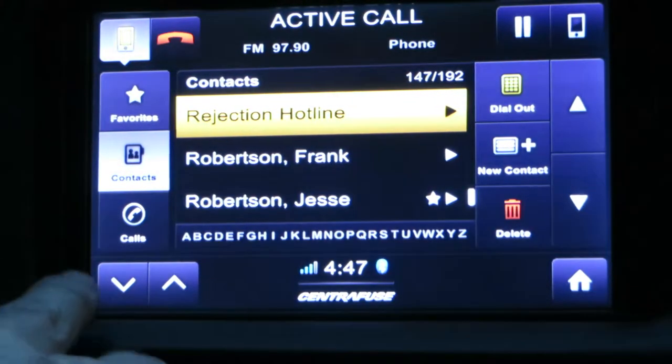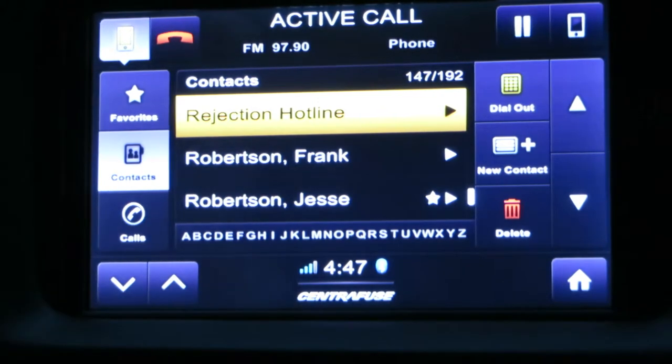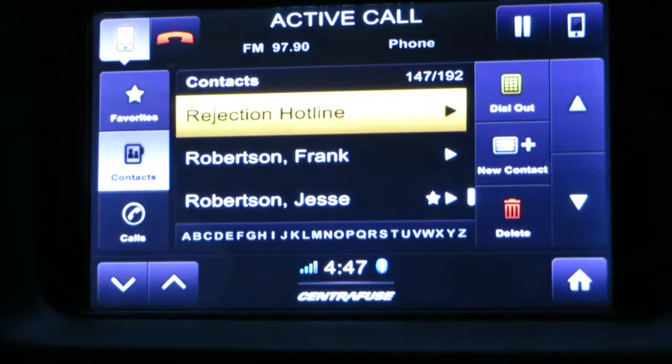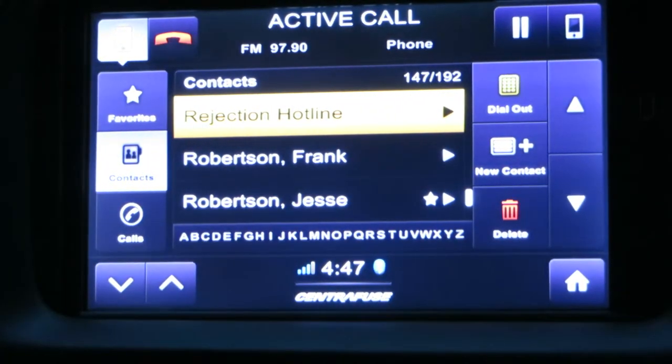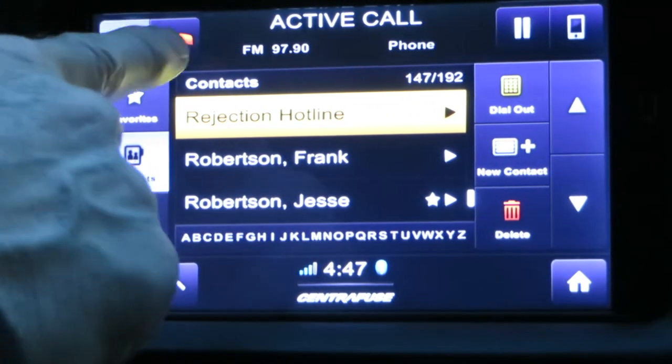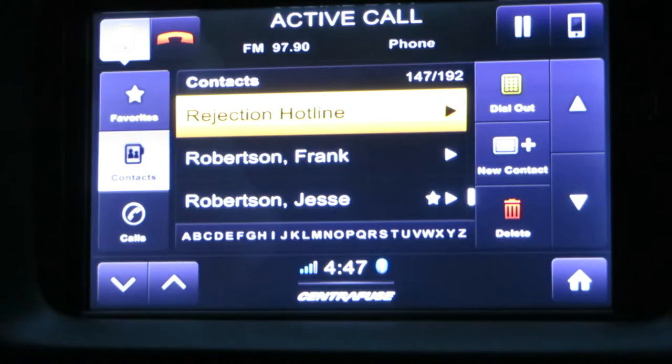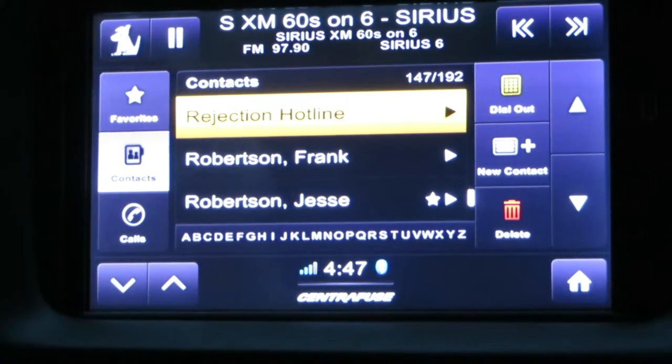There are also volume controls at the very bottom of the screen. If you want to hang up, you just press the little red phone button, or use the long volume-down press on my steering wheel, and that'll hang up the phone and go back to your Sirius satellite.